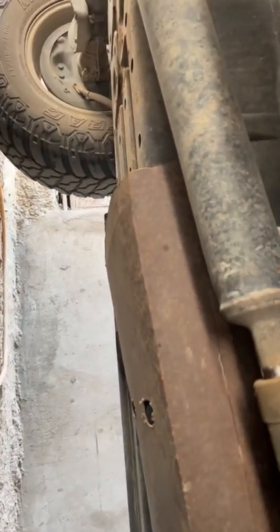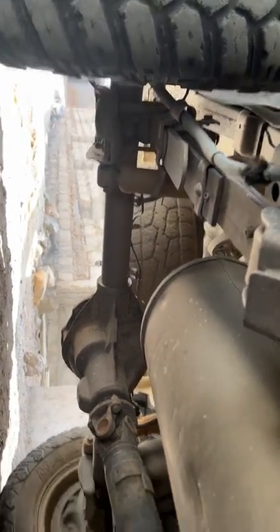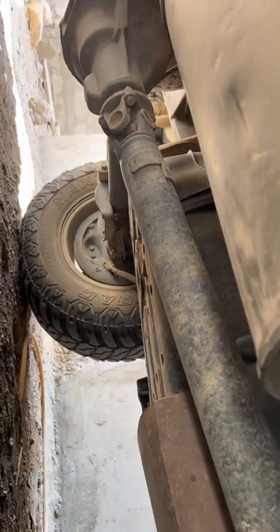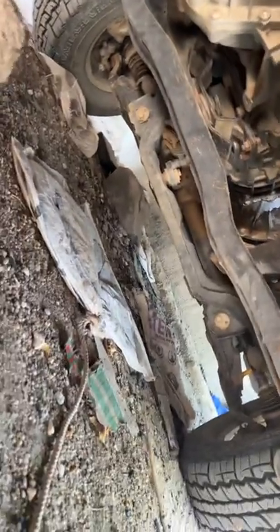Another problem is the underbody cover — it's plastic, and since the car is used off-road, I need to replace it with a metal one. The rear is okay. The wheels are running well and have never been opened, so that's all fine. Overall, the chassis is very strong.